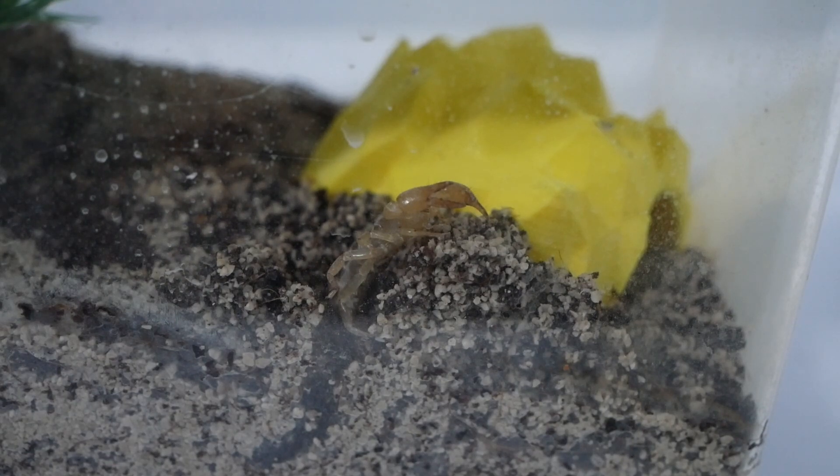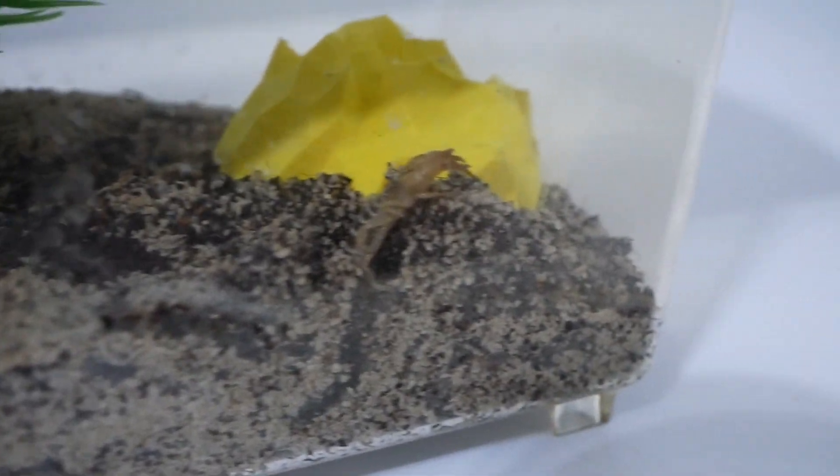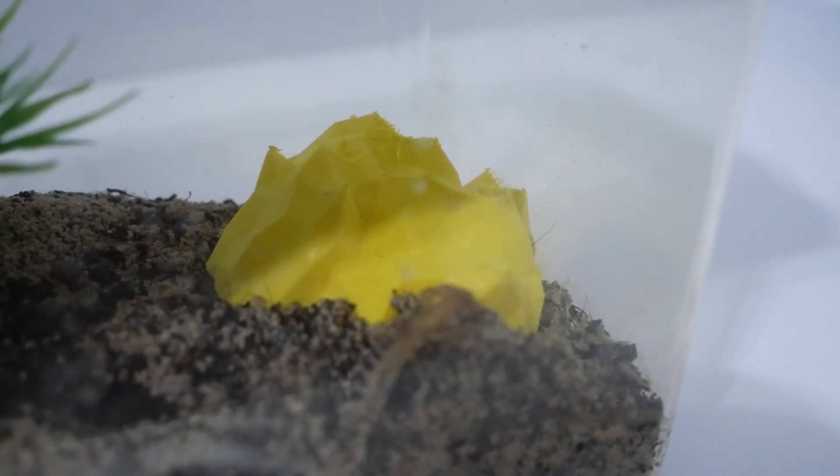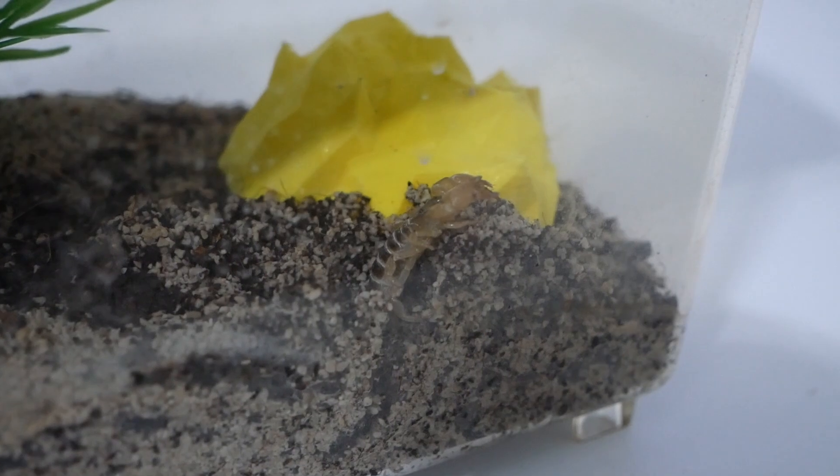Although of course it is a scorpion and it can hurt you, the venom is just not enough to do anything to a human, so they're basically harmless to us apart from a little pinch. The most she can do will be a pinch for basically the rest of her life, as I think they only grow up to about 5cm, which for a scorpion is actually quite small.